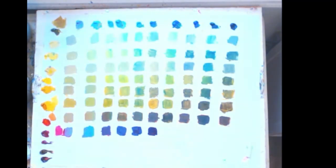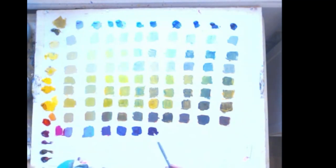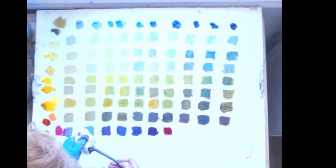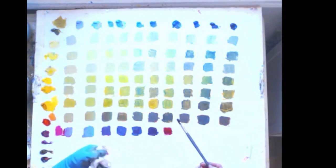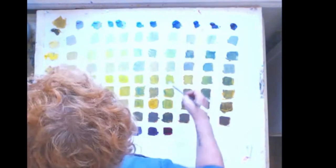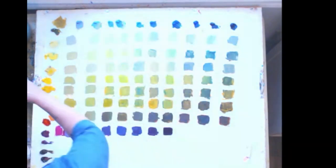Quinacridone red is slightly cool. I like it because if I mix it with indian yellow I get a beautiful coral color, whereas alizarin crimson has some blue in it — mix that with indian yellow and I'd get a dull color. Manganese and quinacridone red — you can't see it but it's like layers of stained glass, it just sings, it's like looking through layers of water.